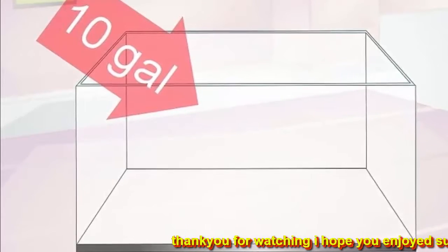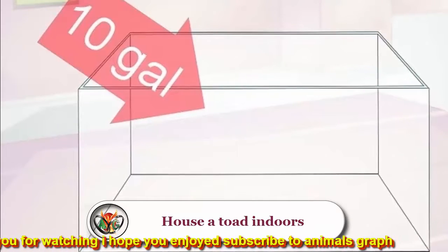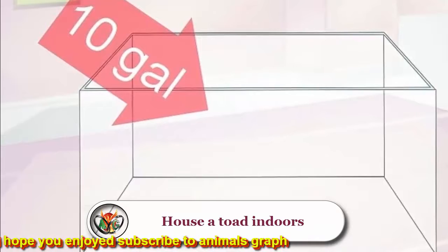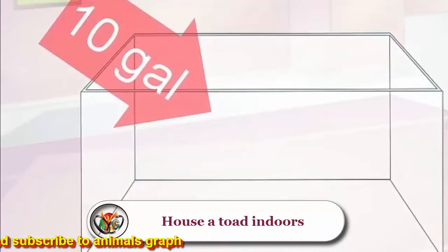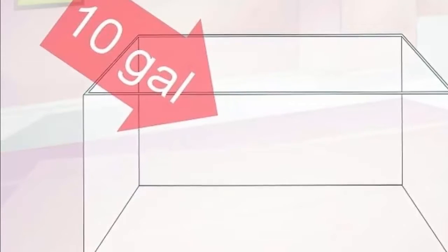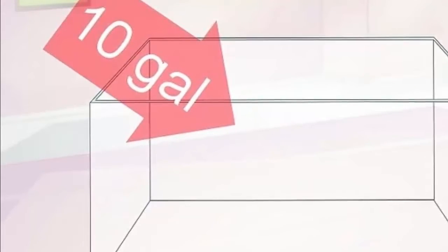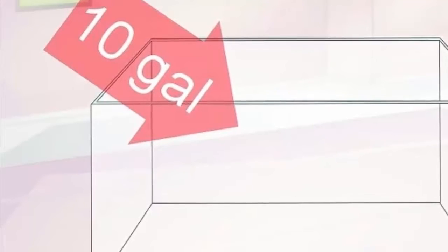Don't handle a toad too much, as the oils on your skin can hurt it. To house a toad indoors, provide a habitat using a 10-gallon fish tank or comparable container with a tight-fitting lid. Each new toad requires about five gallons of space. If you catch baby toads, smaller plastic critter keepers from the pet store will be more than sufficient before the toad nears full size, which can be over four inches long. Clean the interior of the toad's enclosure once a month with heavily diluted bleach — about five percent bleach and 95 percent water.